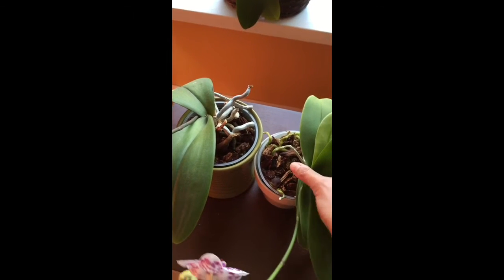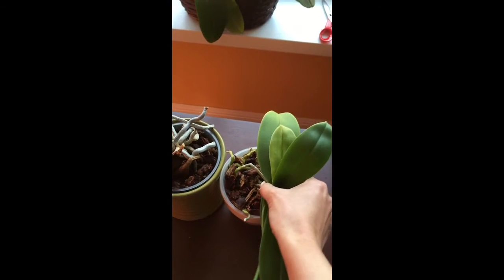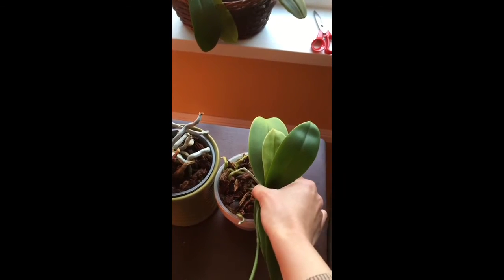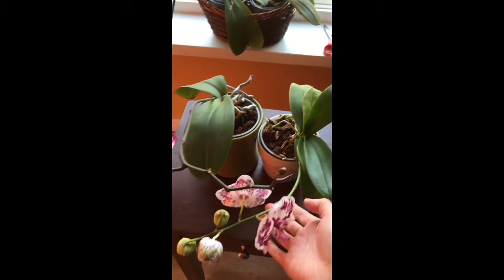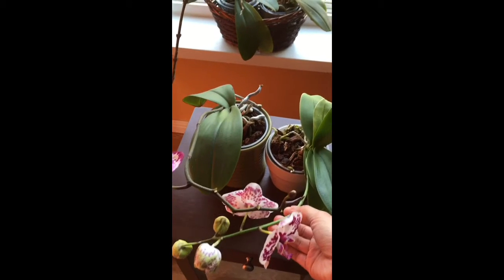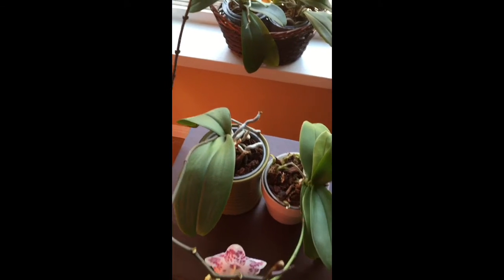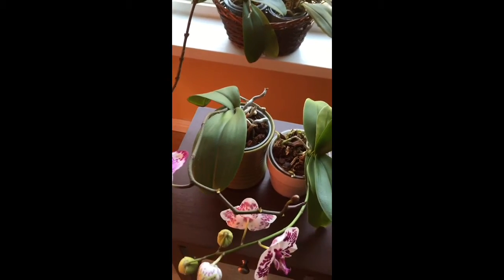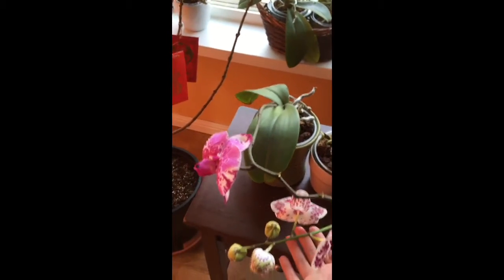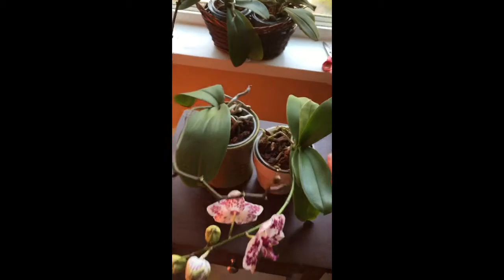I finally decided to repot it into the cut-up sphagnum moss and bark mix, and now it's doing wonderful. Let me show you the roots — you can see they're coming out from the top and it's got like six leaves. I don't like to stake my orchid spikes. As long as I have a heavy pot to secure it so it doesn't topple over, I think it's more beautiful how it drapes naturally.